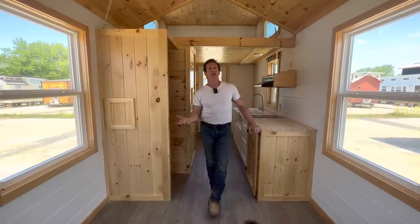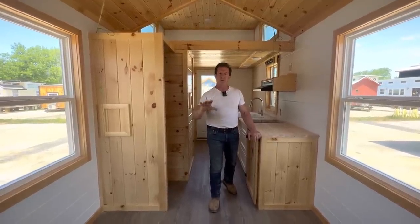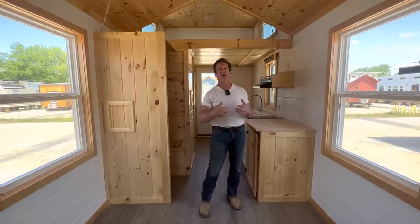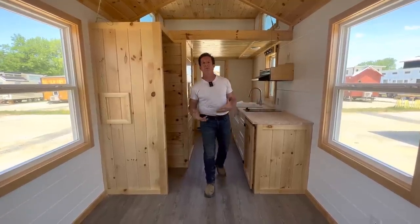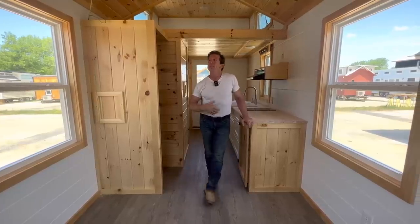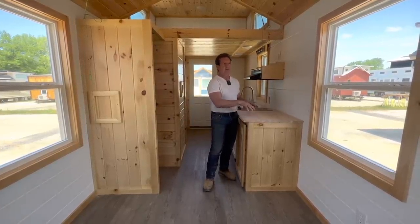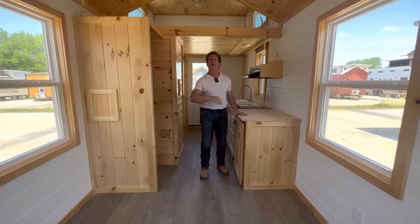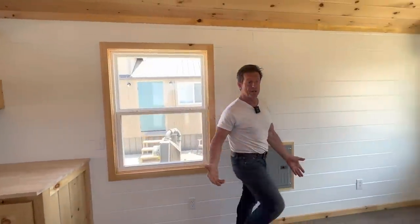I'd say it pays for itself in two to three years. Compare that to investing in a duplex or regular home — you can't even find one for $150,000 anymore, and you'd have a 15 to 30 year note. Tiny homes as Airbnbs are doing well everywhere — it's a novelty that people want to rent. You could rent it out for five years, have it paid off, then move in or resell it.